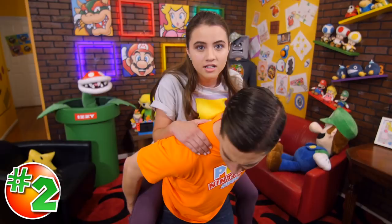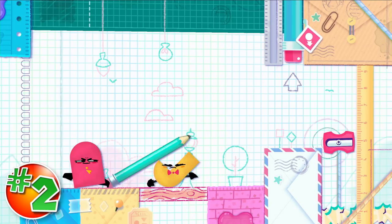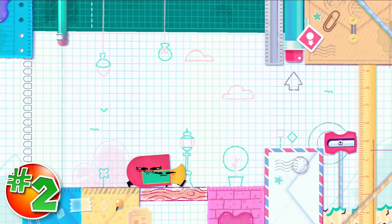For our number two, we picked solving creative puzzles using your imagination. There are multiple ways to solve the puzzles in this game, so be as creative as you want, because you're sure to have a blast figuring out what works and what doesn't. Yeah, like that time that I moved the pencil—